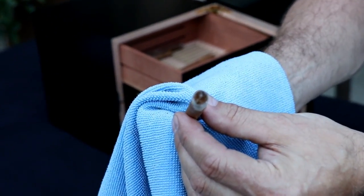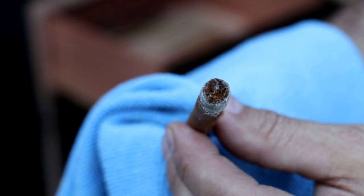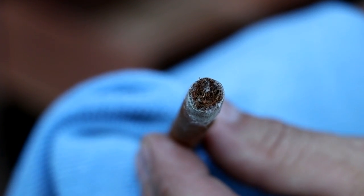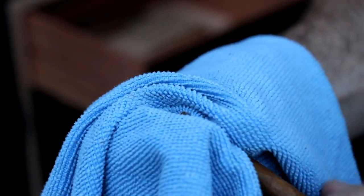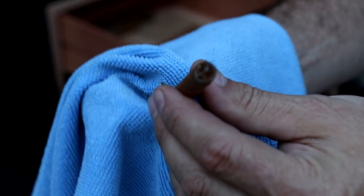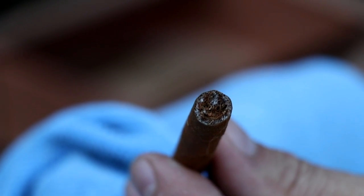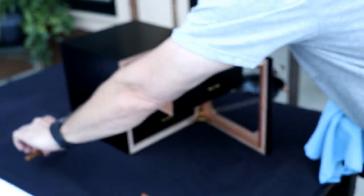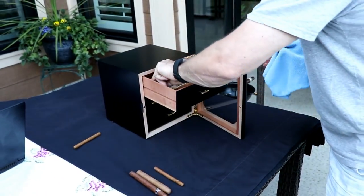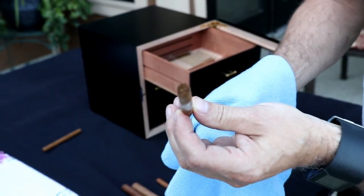Oh wait, here we go — here's a great one to have a look at. You can see the foot there. This one has gotten some mold on the inside. So even if we wipe the surface off, you can still see right down in there — it's in the foot.